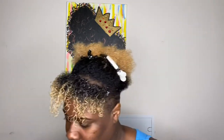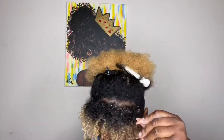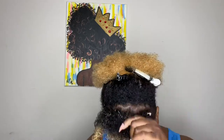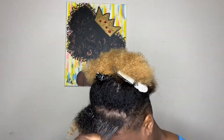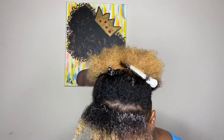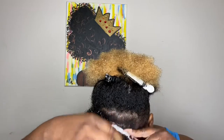Next I'm going to apply some of the organic styling gel on top of the foam. The reason I do this is because the gel gives it an extra firm hold. The curls are popping without the gel, but the gel really gets it popping, and it allows me to wear this style for about a week until I re-shampoo and redo it.